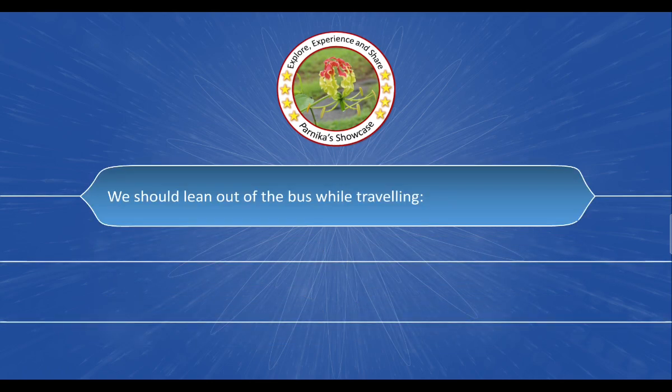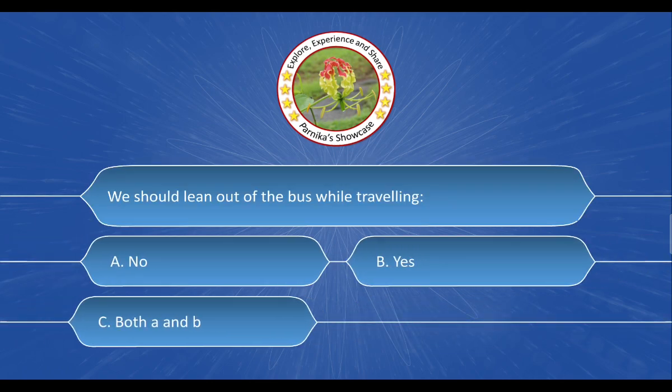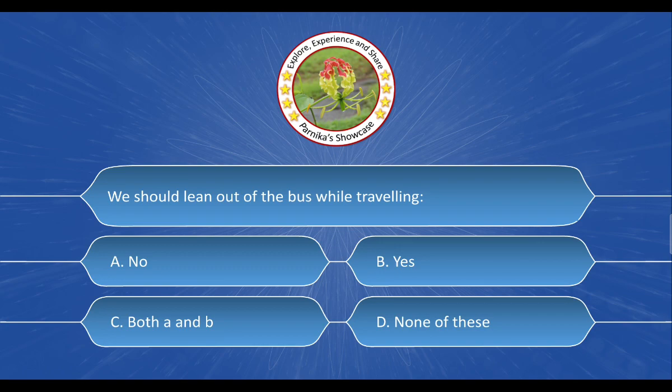Next question: [question stem not captured]. The options are: A. No, B. Yes, C. Both A and B, D. None of these. And the correct answer is option A. No.